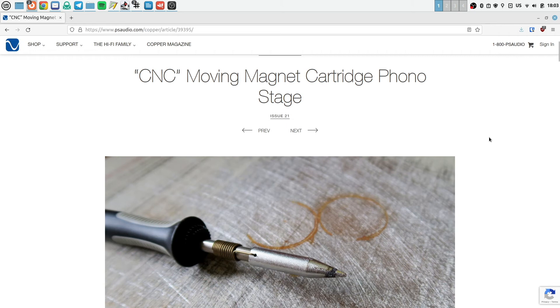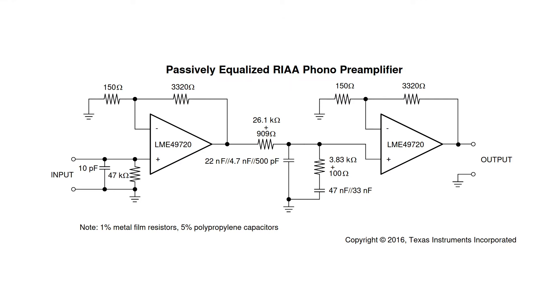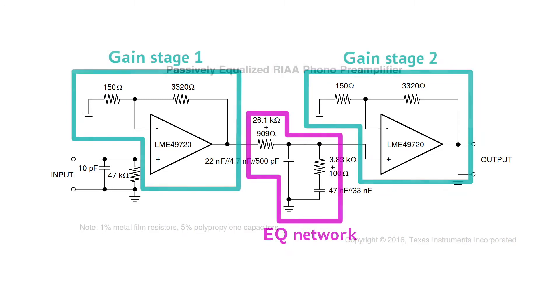This phono preamplifier is known as the CNC phono stage. There is an article on the PS Audio website that talks about it in some detail. Apparently the circuit was taken from the datasheet of the popular LME49720 operational amplifier. Unfortunately the schematic in the article is very low resolution, so let me put the high resolution version on the screen. This phono preamplifier uses a passive equalization network which sits between two gain stages. The gain of each active stage is about 27.5 dB, and the equalization network has an insertion loss of about 20 dB, so we end up with a total gain of 35 dB.